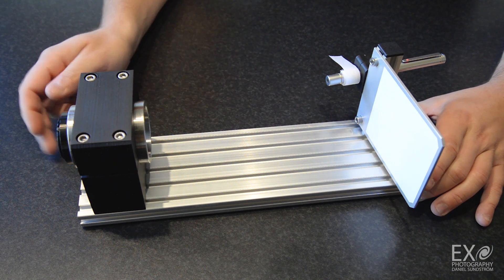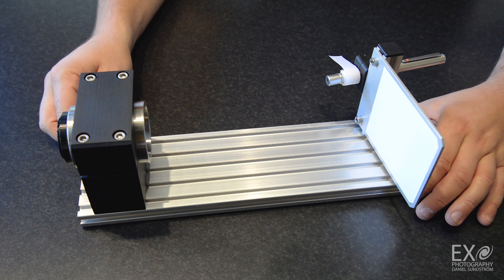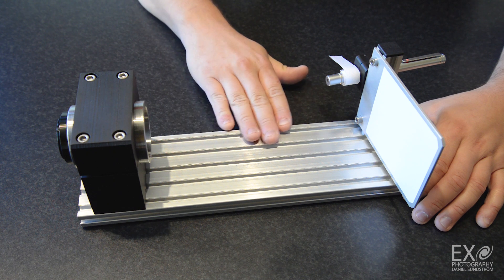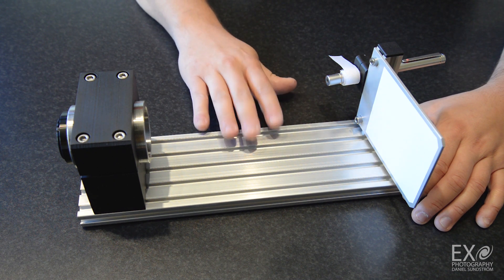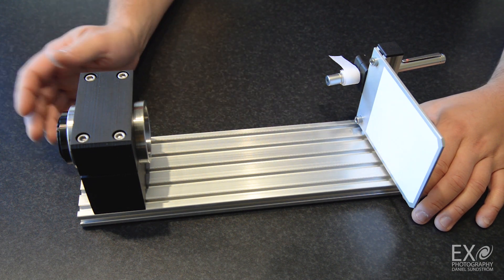First of all, the base plate. Someone pointed out that my wooden plank didn't look so stable, and I am all for details — it bothered me that it doesn't look that great. So I went out and ordered a new base plate. I will get to that later.